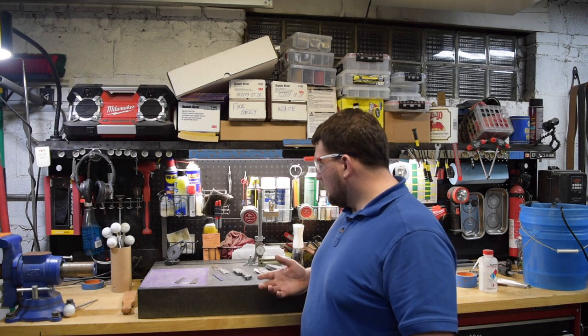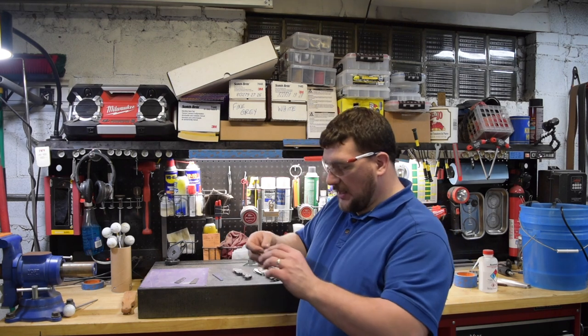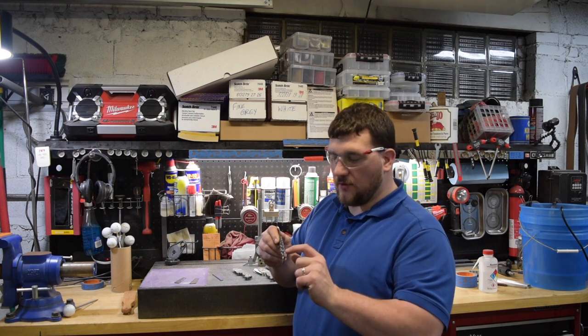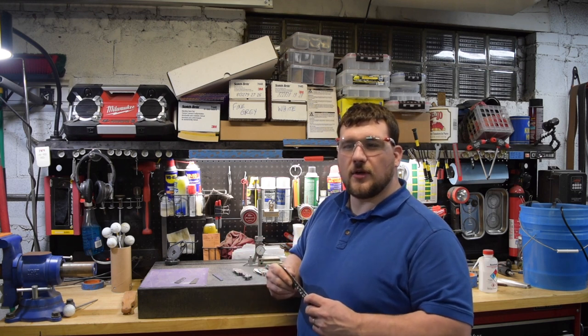First thing we talk about: what is file work? File work is the design I usually like to put on the spine where the handle goes, and then fill in the little spots with epoxy. I think that really sets it apart and gives it a really cool look.